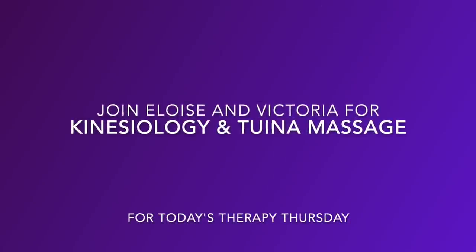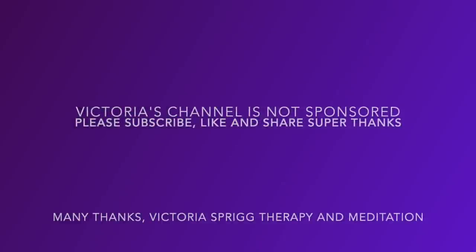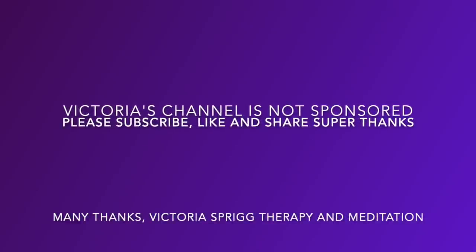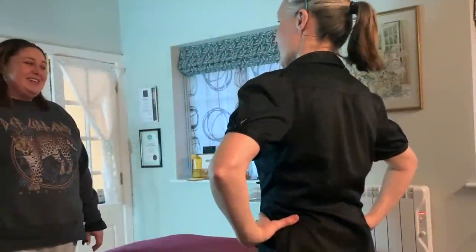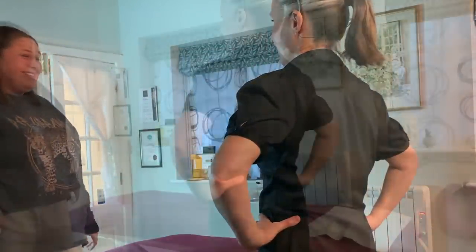You alright? Yeah, good, thank you. Yeah, not bad. I had a day off today. An unexpected one, so it was nice. In the middle of a manic week, I was like, yeah, it was good. So what have you been doing? Absolutely nothing. It was really nice, just to chill.